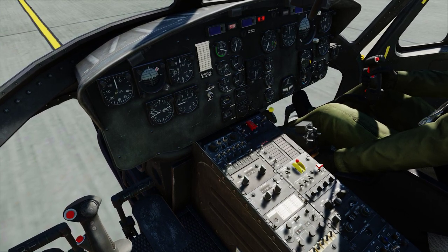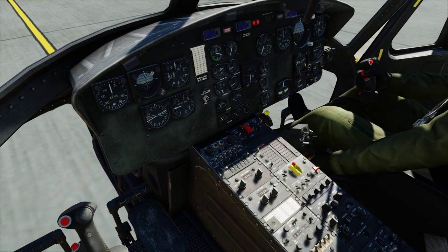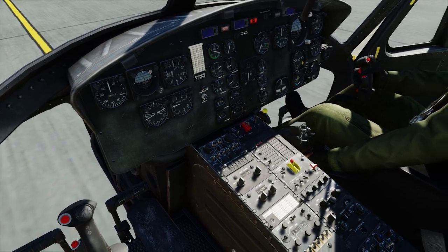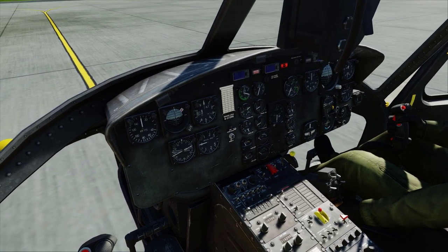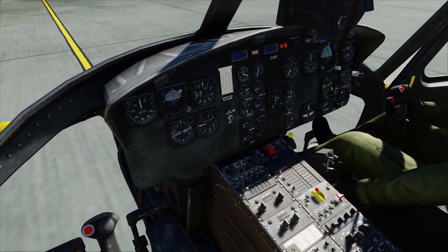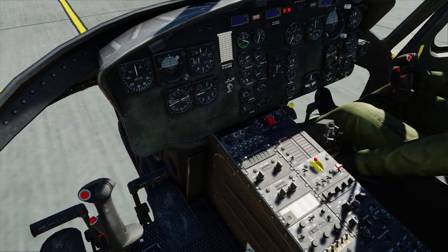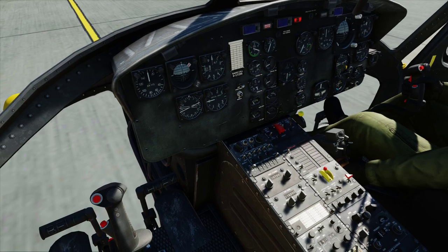Center pedestal, top right hand — hydraulics and force trim. You can fly with either or both off; neither are required to operate the aircraft. However, a real life Huey without hydraulics basically takes both guys to be able to move the stick. But it does work. In DCS, you can turn it off with no ill effect because we don't need strength.